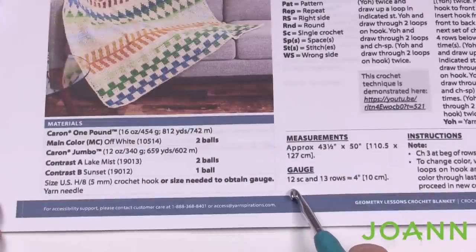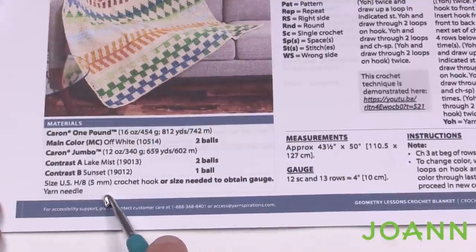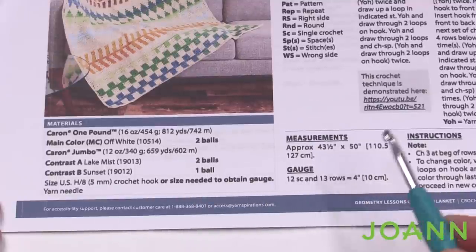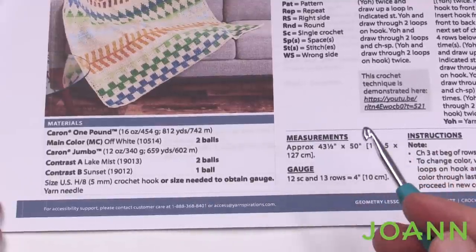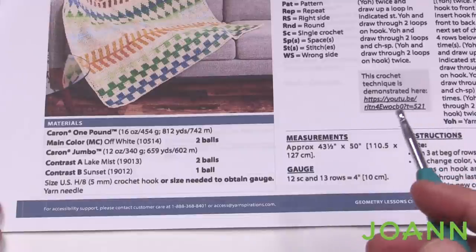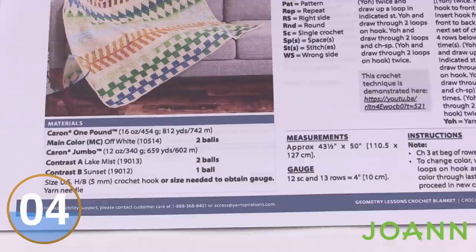Let's go back to the pattern. Right here is the gauge: 12 single crochets by 13 rows using the 5mm size H crochet hook. I want to run a gauge check to make sure the hook they're recommending will match. If my sample is not the right size it'll allow me to change my hook now, so when we begin the project you'll get started on the right foot — because everybody's tension is slightly different.